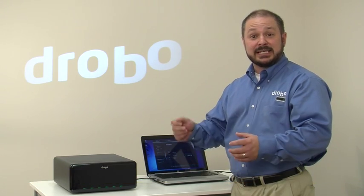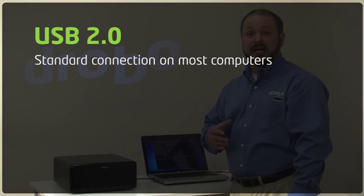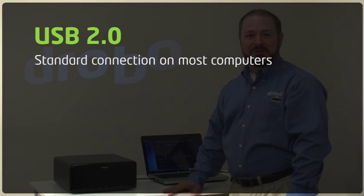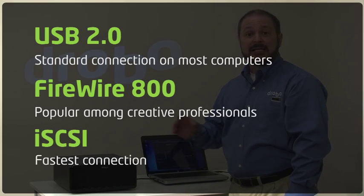When it comes to connecting Drobo Pro, you have three options to connect it directly to your computer, workstation, or server system. The first is USB 2.0, which is available on almost any computer. We also have FireWire 800, which is popular amongst creative professionals. And for the fastest possible connection, we offer iSCSI.